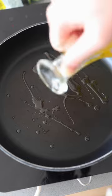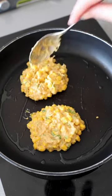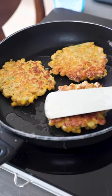Heat a pan on a medium heat with a tablespoon of oil, then add a heaped tablespoon of your mixture. Give them a couple of minutes on each side until they've puffed up and gone gorgeously golden.